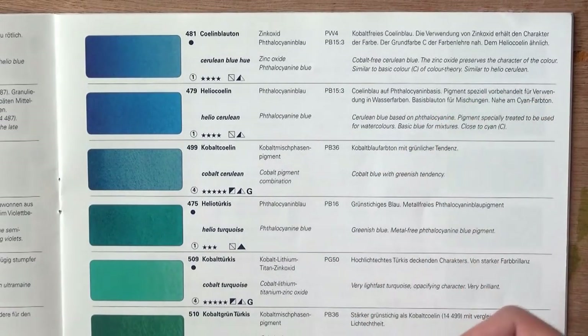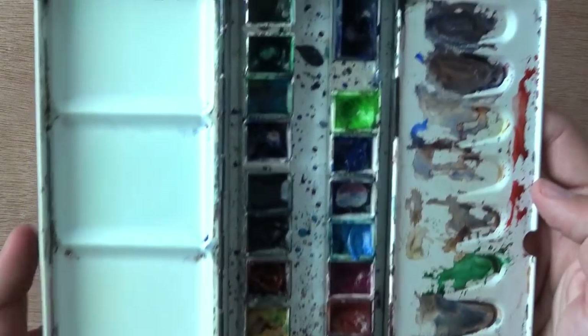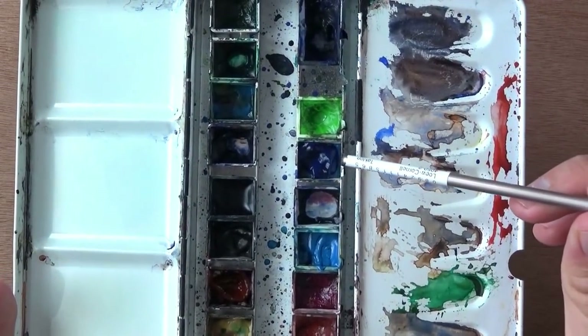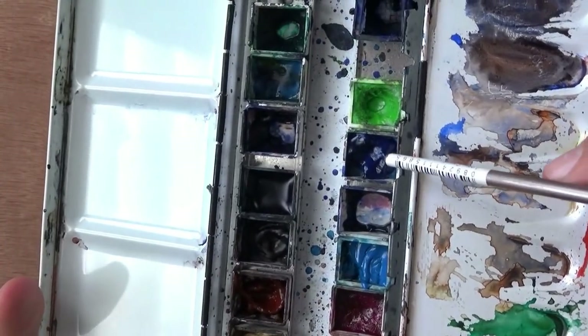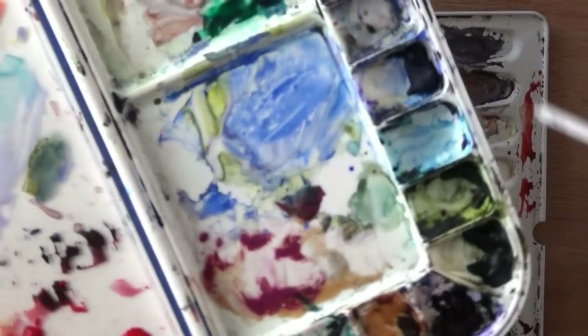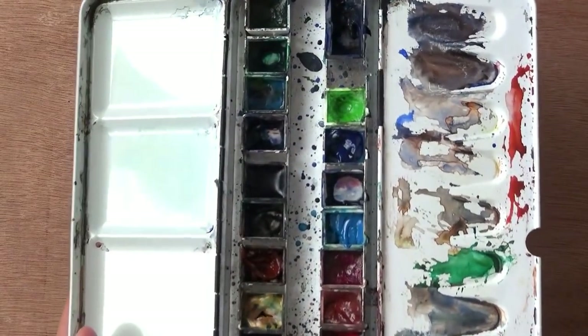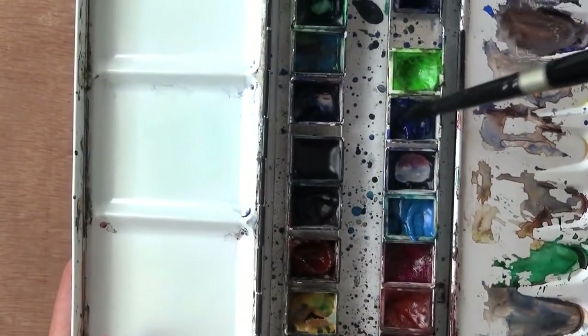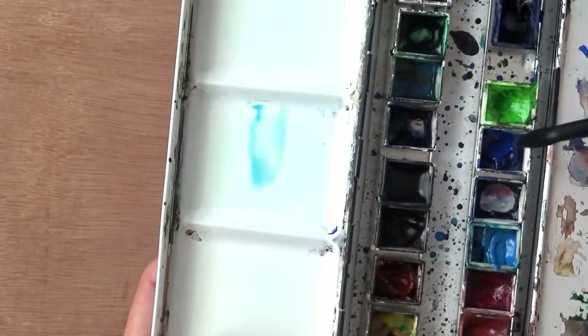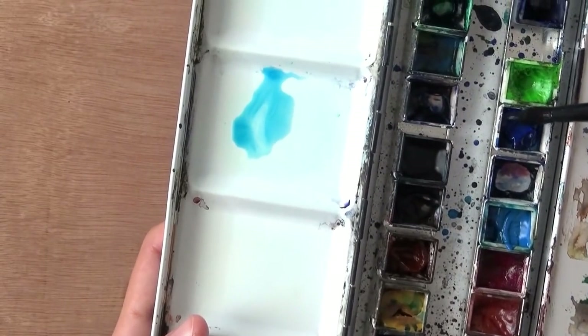I'm really pleased with the way this one works and reacts. We're gonna do a quick demo with swatches and show you what it looks like. Here it is on the palette — the Cerulean Blue Hue — and it's essentially the same as Daniel Smith's phthalo blue green shade. When wet, you can see it's a very bright and happy blue.